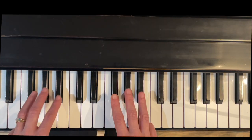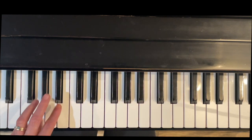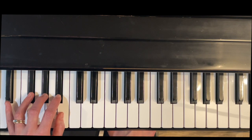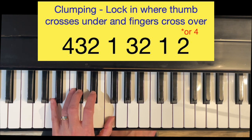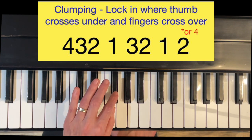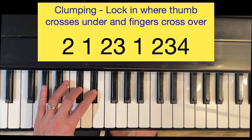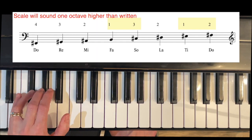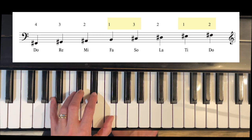Same thing with the left hand. These black key scales are nice because we have the group of three fingers on the three black keys and two fingers on the two black keys. Left hand is going to start with finger four on Do, F-sharp, clumping four, three, two. Then thumb, three, two. Thumb. Now at the top, you can either cross with four or cross with two — I'm going to cross with two for this video. So we'll do two, then back down: two, three, two, three, four. Here it is one at a time: cross with three, cross with two.